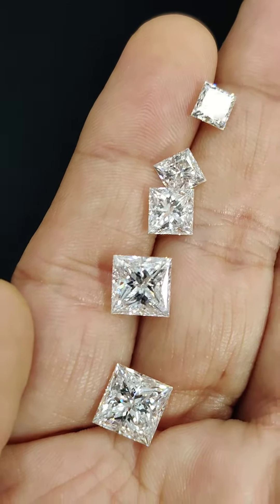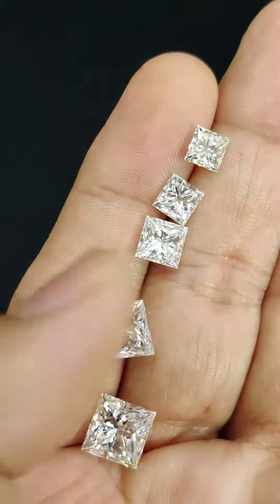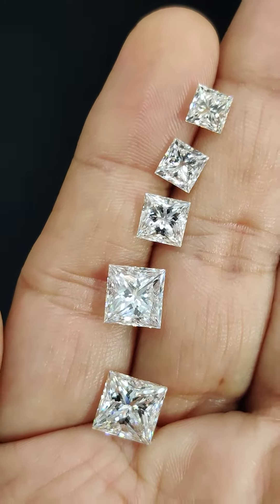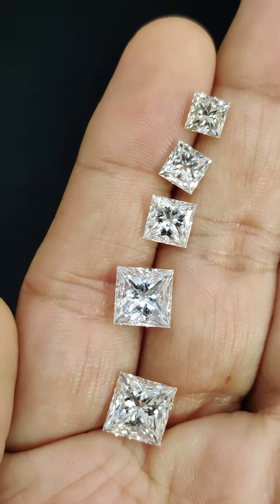This is very important because I don't want you to be surprised when you receive the stone and find it too small or too large compared to what you had imagined.